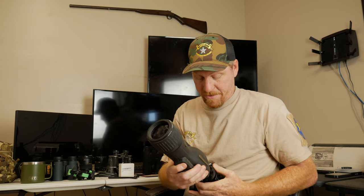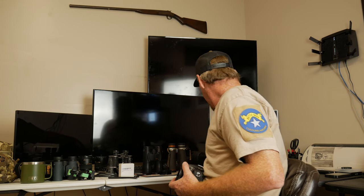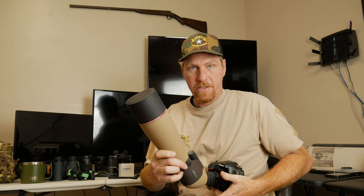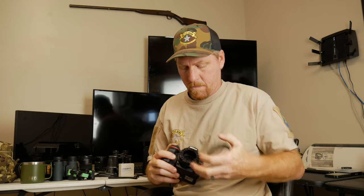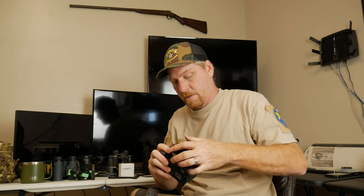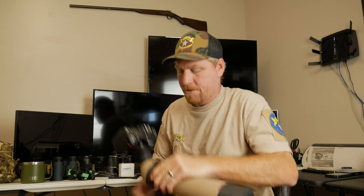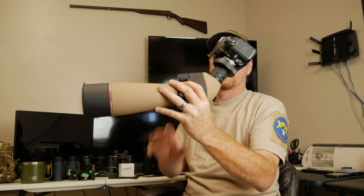Obviously you'll be shooting off a tripod because there's no way you're holding this rig steady. Now we want to go to the Athlon — you can see that ring doesn't fit. Simple: pull this ring out, this ring goes in, cap back on. Just like that, our Talos has turned into a lens for our DSLR.